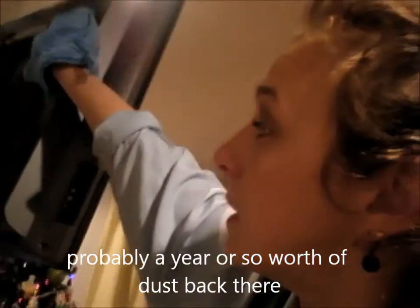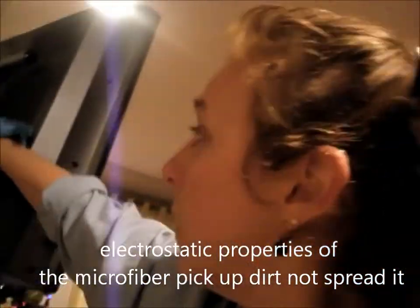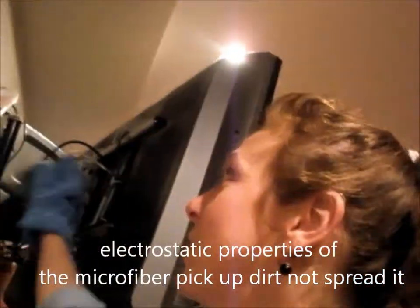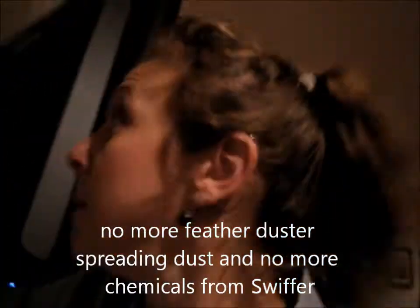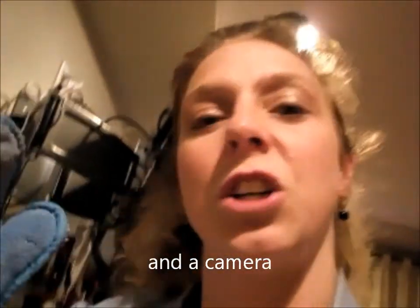So I'm going to just wipe down and show you. It just picks it right up, and you just continue to wipe. This kind of takes the place of using your duster, and another thing I'm demonstrating is you can just do it one-handed while holding a child. So you can see all the dust in there. What I'm going to do is go outside and shake it out, and then I'll continue using it.